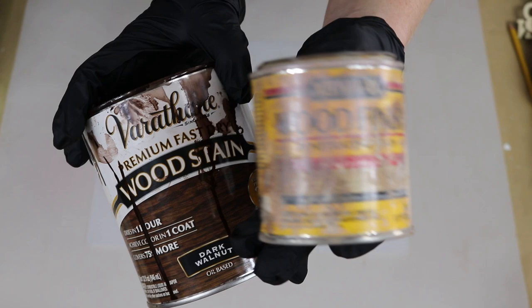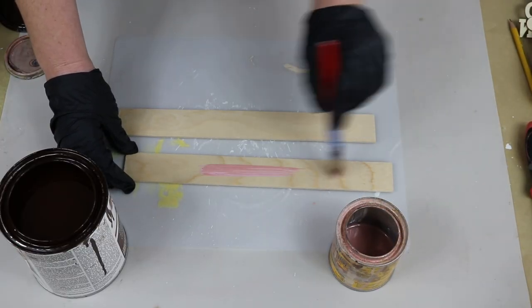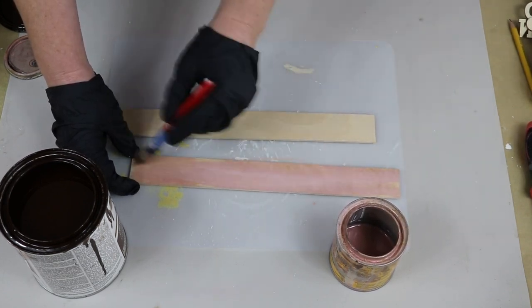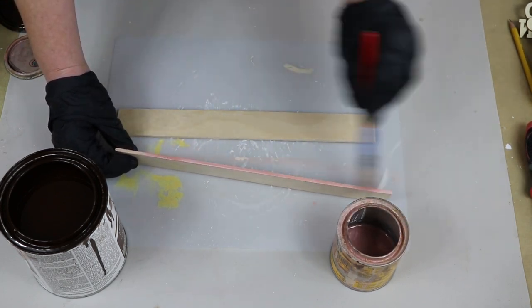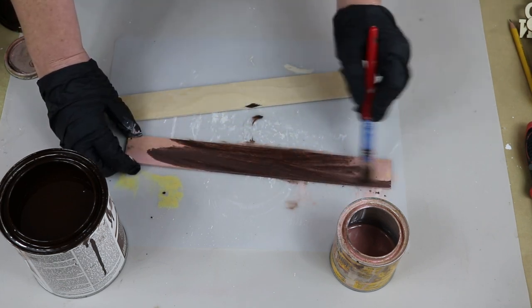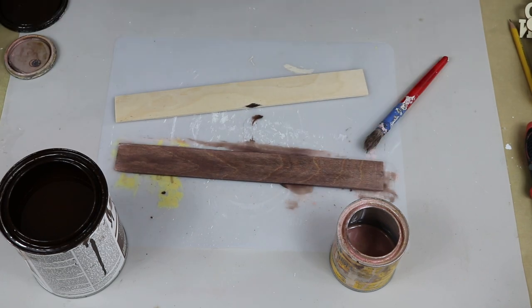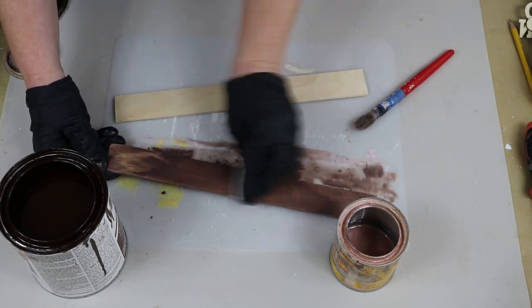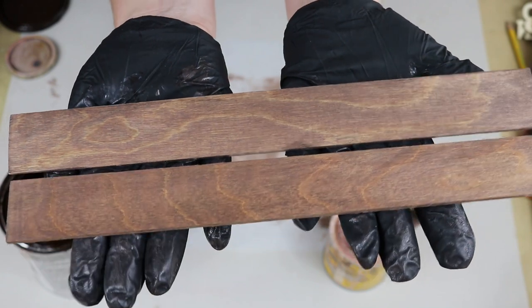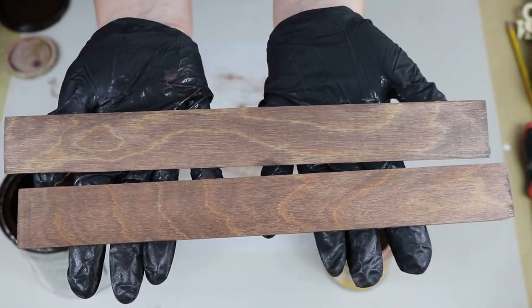After sanding I moved on to staining, using pickled oak and dark walnut mixed together. The dark walnut alone was just way too dark for the wood, so I wanted to lighten it up and give it a more natural, neutral color — that's why I'm using the pickled oak. I gave the stir sticks a really good coat of pickled oak and then went in lightly with the dark walnut, just using whatever was on my paintbrush to mix those two colors together. Then I took some cheesecloth and wiped off the excess stain, and it comes out much lighter and neutral looking.